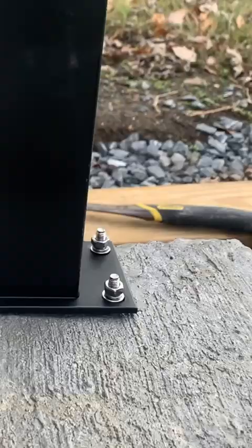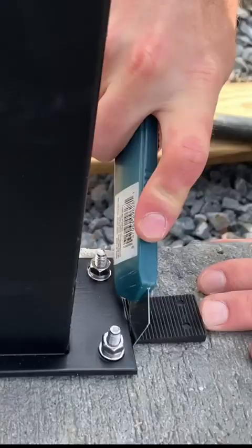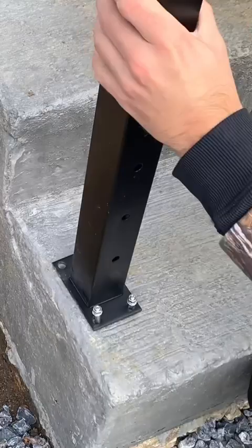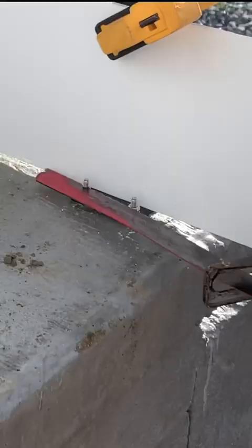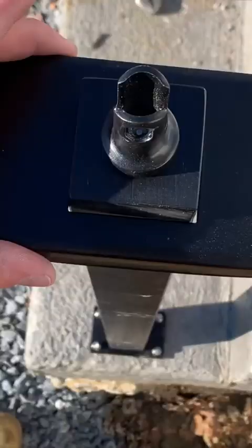Position the posts in place, use anchor bolts in each of the slots, make sure the posts are level, use shims as necessary, and then tighten everything down. Repeat this process for all the posts needed for your project. I have a full video of this on YouTube if I'm going a little too fast.